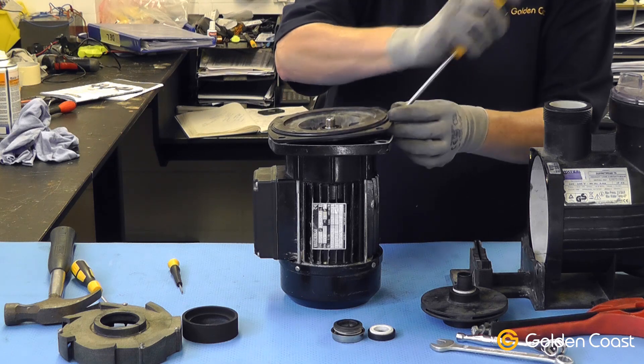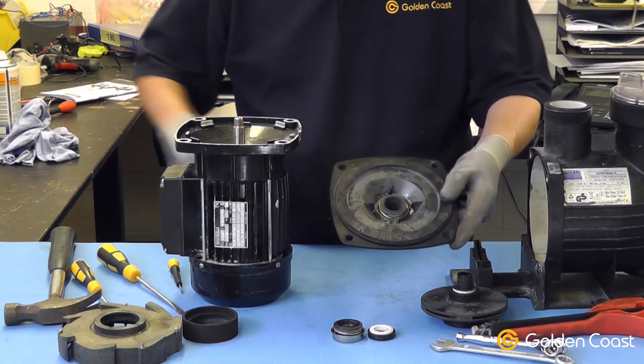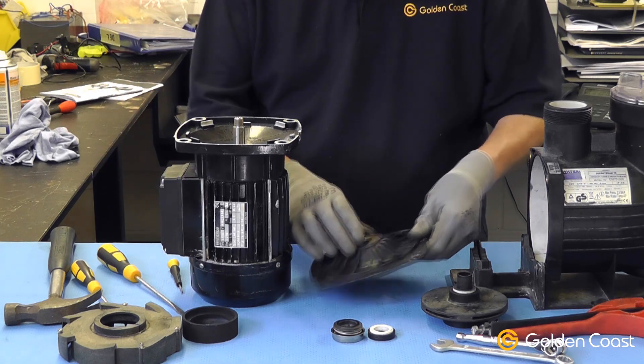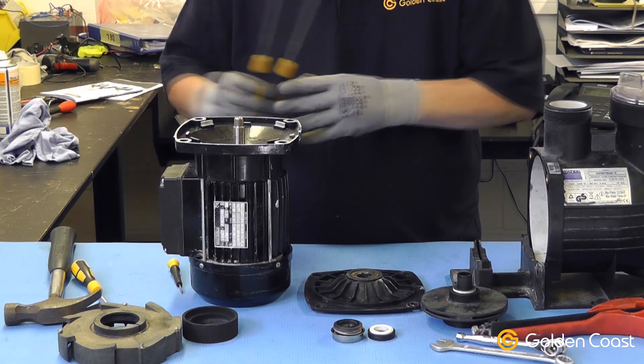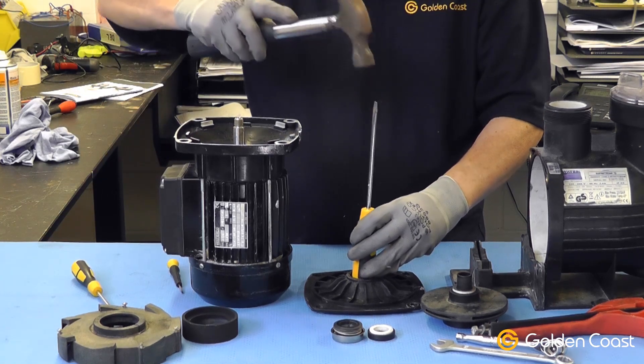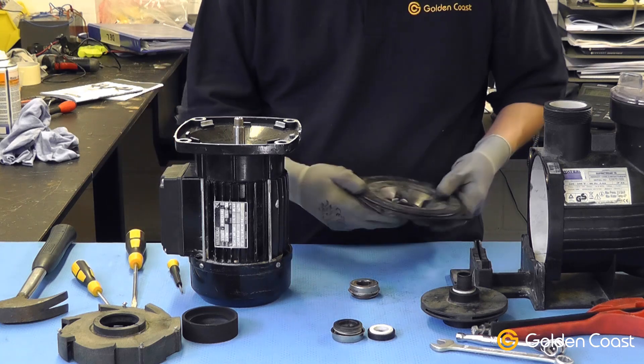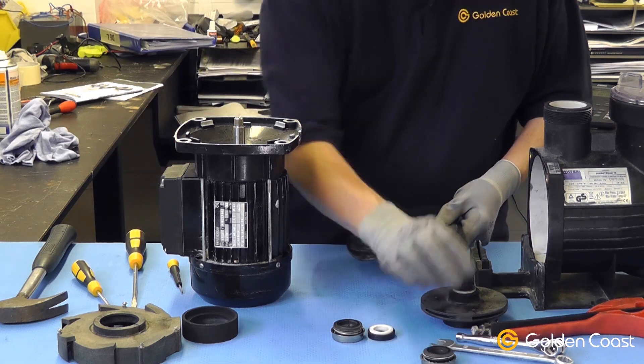We just lever it off gently and remove the seal plate from the motor. Now we have to remove the seal from the seal plate by turning it over and using a drift — just tap it out. That removes the old seal from the seal plate.